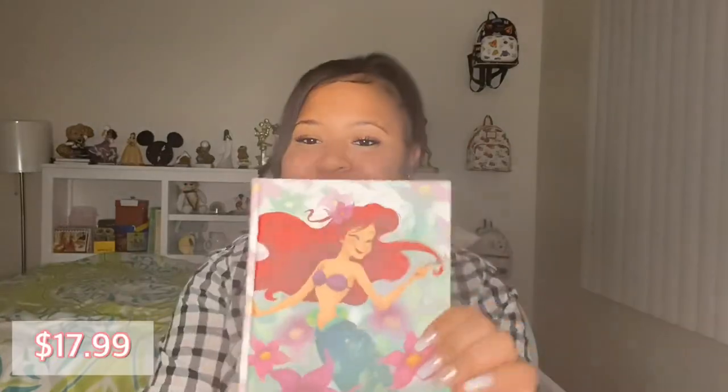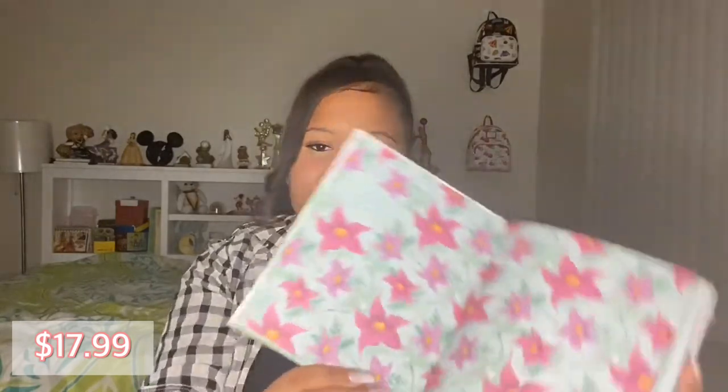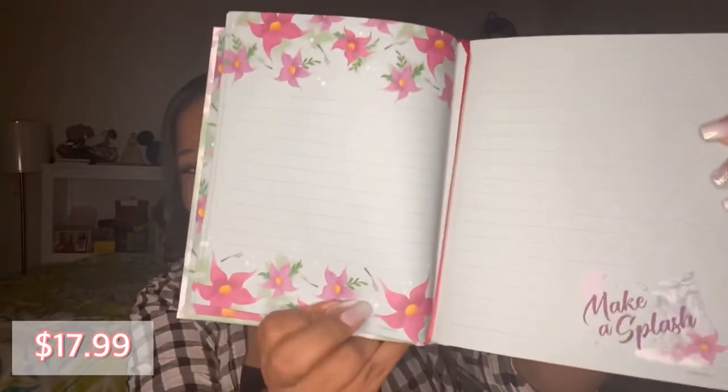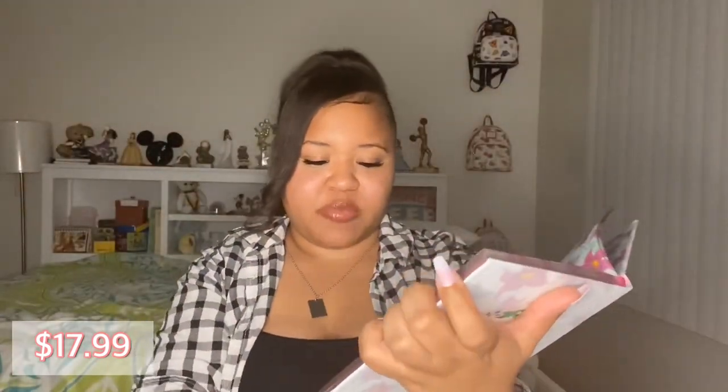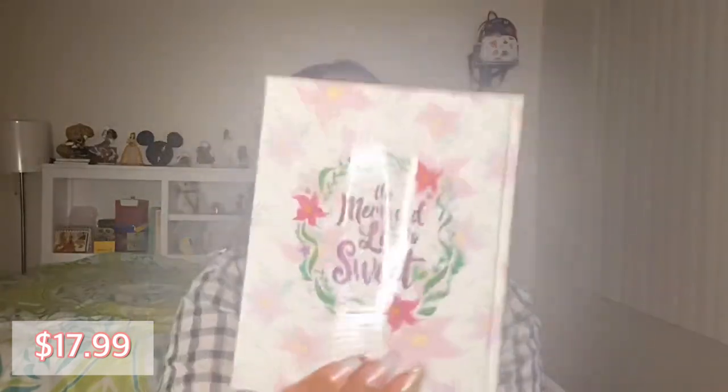It is a little notebook or journal of The Little Mermaid — that is so cool! On the inside it has a really pretty flower pattern and the pages are lined with that same pattern. At the bottom it says 'Mickey Splash' with Prince Eric — that statue she had in her grotto. On the back it says 'The Mermaid Life is Sweet.' This is really pretty and cool. I will definitely be using that because at work I take a lot of notes, so it will definitely come in handy.